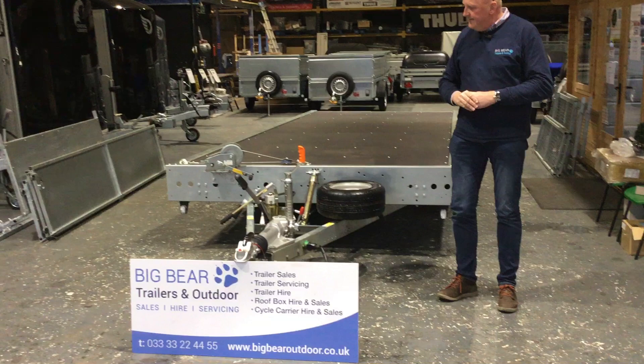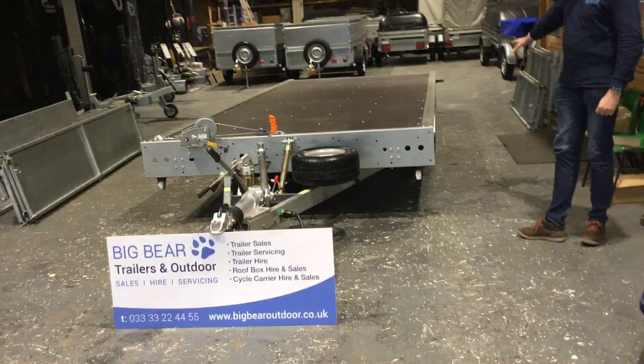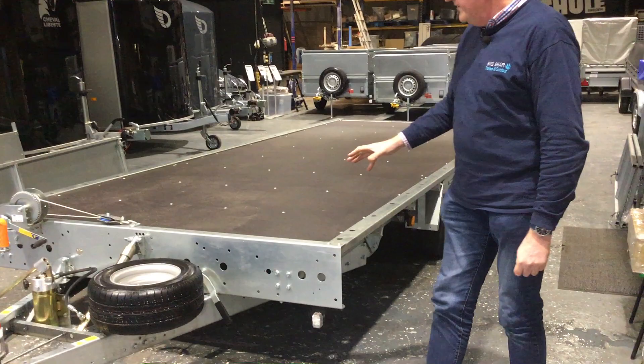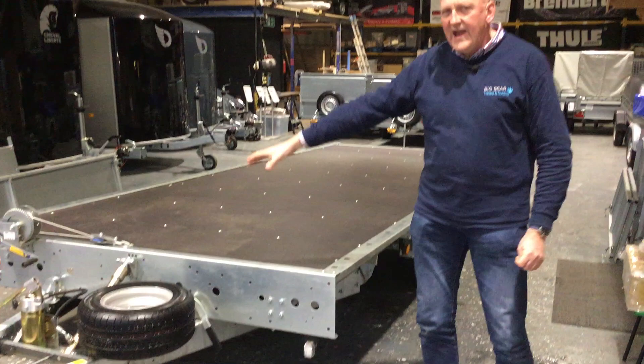There are lots of options. What we're tending to find as a favourite is this style: triple axle, with the option of a tilting bed, and the manual winch as well. This is the format that's proving very popular for us. But as I say, there are lots of options — you can go for twin axle if you wanted to, and if you don't want triple you don't have to have the tilt, etc.